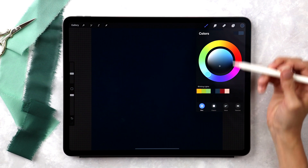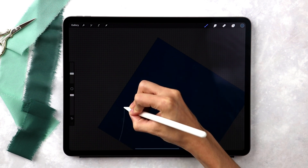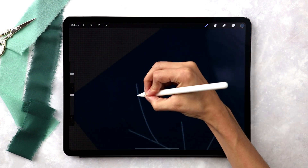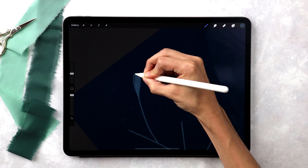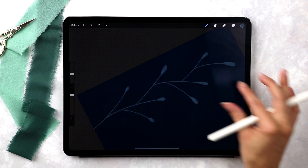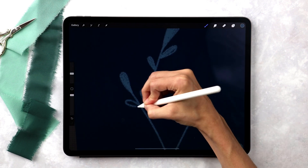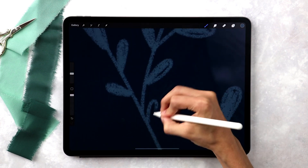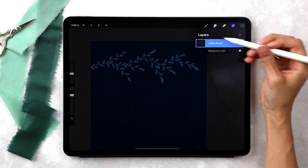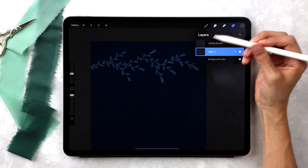I'm going to grab the lighter blue color and with my monomarker create a branch coming off the top on the side. Just some branches, and then on those branches I'll doodle in some curved leaves and color them in with this monomarker brush. Then to fill the branch out a little more I'll add those same leaves onto the branches themselves. Now that the branch is all set, I'm going to add in some evergreen branches — I'll create a new layer right above my holiday branch, drag it underneath, and label it 'evergreen'.